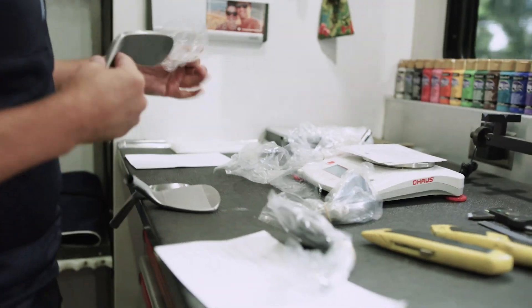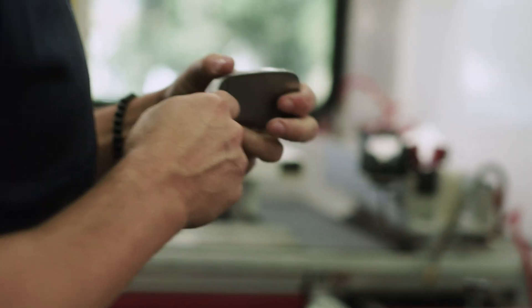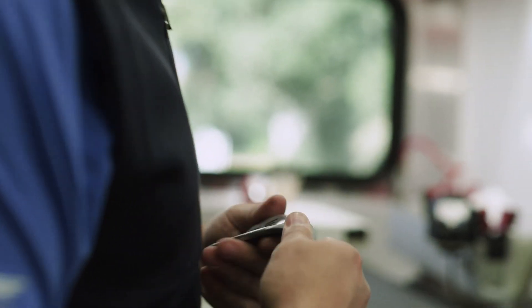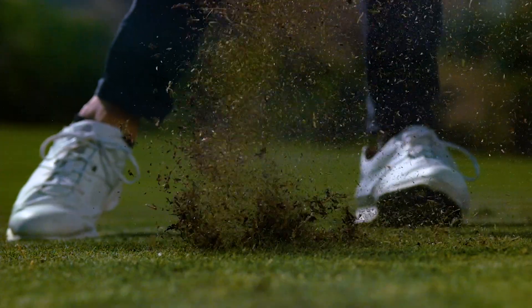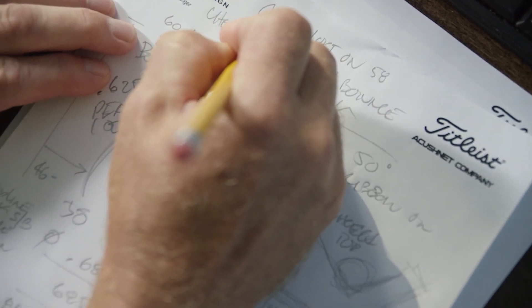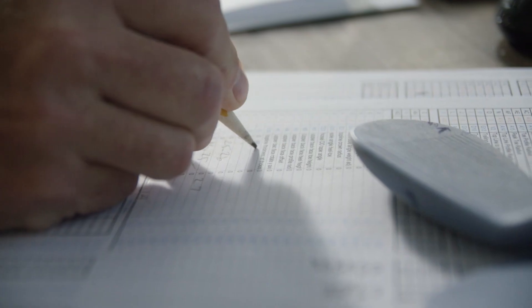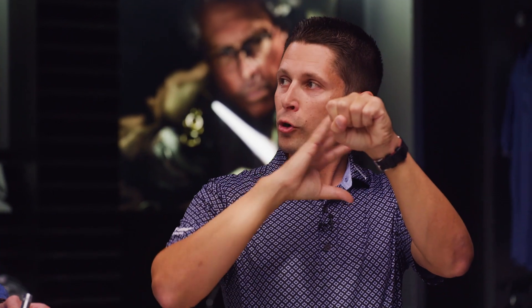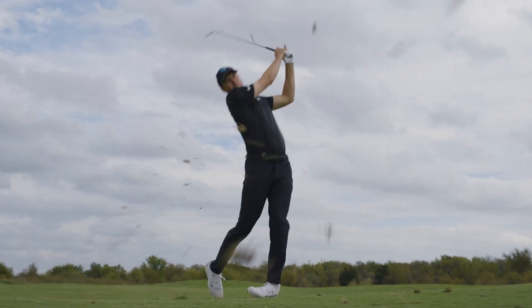We have different grooves for different lofts. This really comes down to interaction between ball and face. We want to make sure your 46 through 54 has a slightly narrower but deeper groove — that allows you to push more material and moisture in there. It's narrower because there's more compression on the ball with less loft, and that channel pushes debris away. Then as you get into the 56 through 62, the groove gets a little wider and shallower. We want to expose the top and bottom edge of the groove to the golf ball cover so they can grip and create the friction needed.